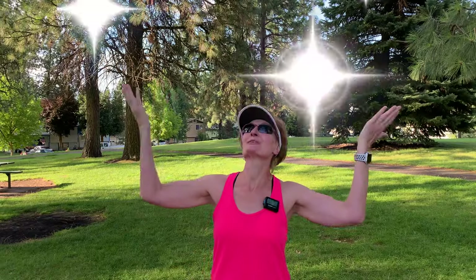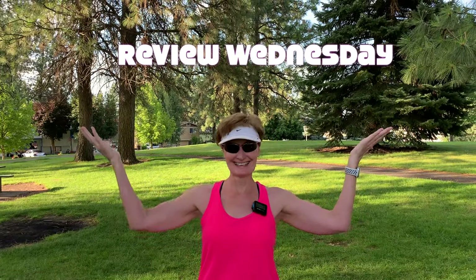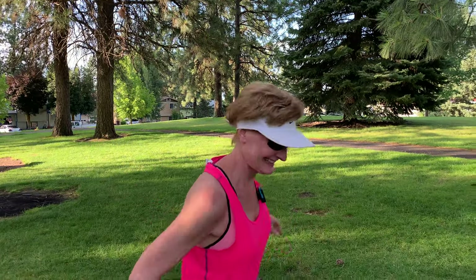Hey everybody, it's review Wednesday. Today I want to talk about my Gymboss interval timer. I purchased this back when I was recovering from a knee injury and I wanted to ease back into marathon training, and interval running was my ticket.